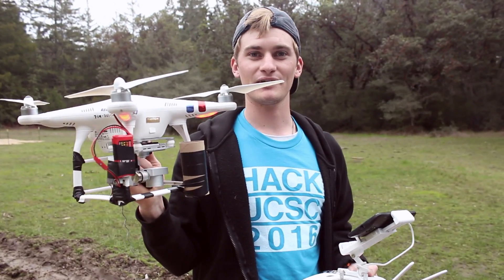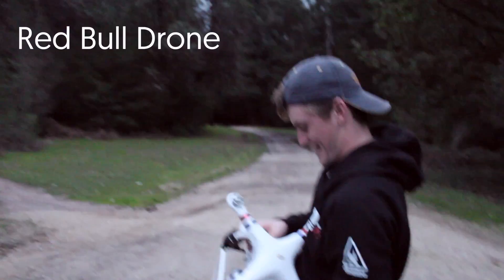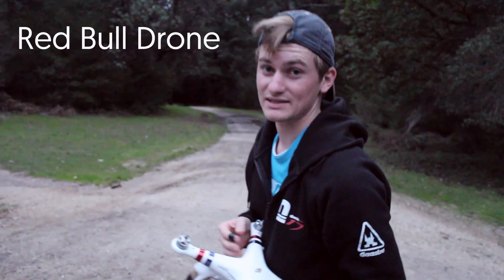We're gonna go get another parachute and hopefully this will work. Once more — hopefully this time the parachute actually opens. All parachutes this time because there's two.